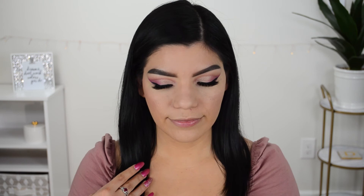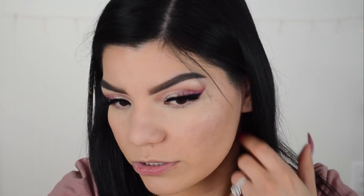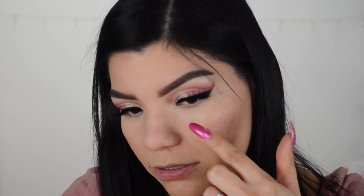I zoomed in closer so you guys can get a better look at the areas I was talking about. Right here it looks pretty dry, and this area doesn't look too great. Then this side — that's what that side looks like. I'm going to finish up the rest of my makeup and come back to share my final thoughts.